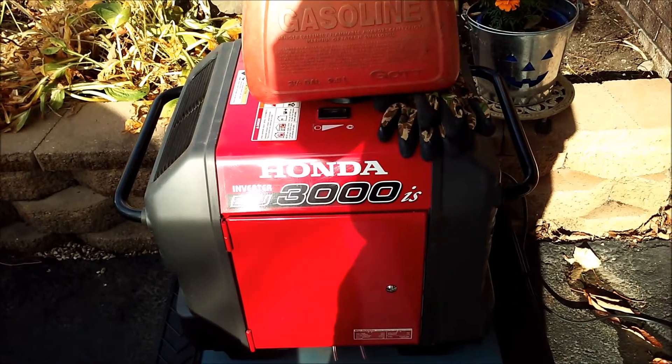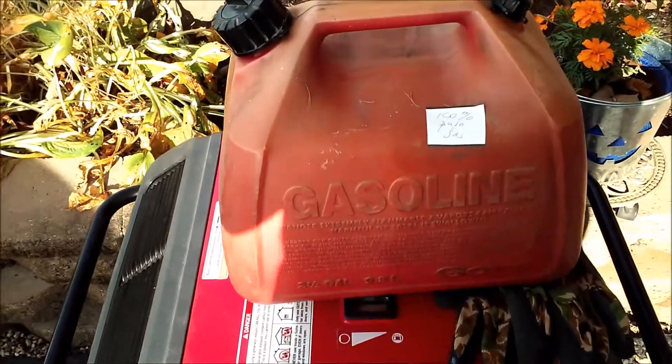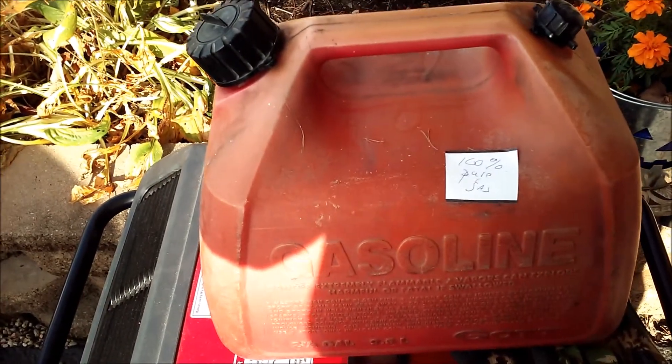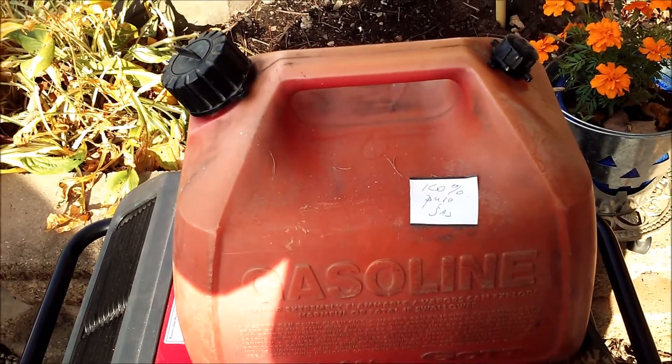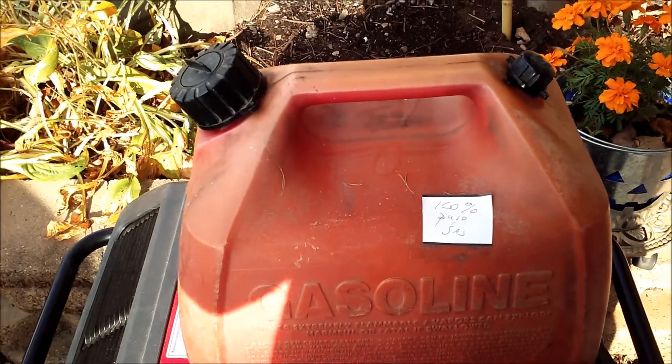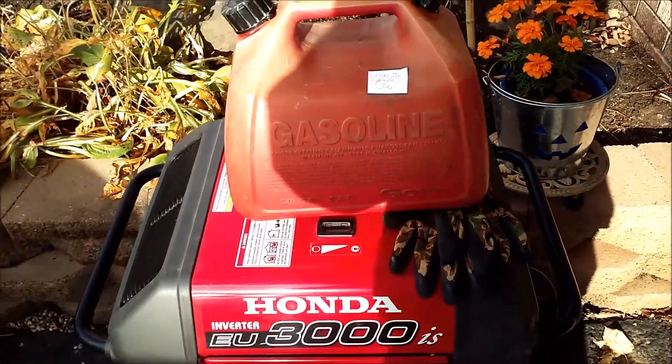And put some 100% pure — I talked about it in another video — I just have a little tag on this can so I know which one it is. It is high test, non-ethanol gas. I got it at a gas station. It's been treated.